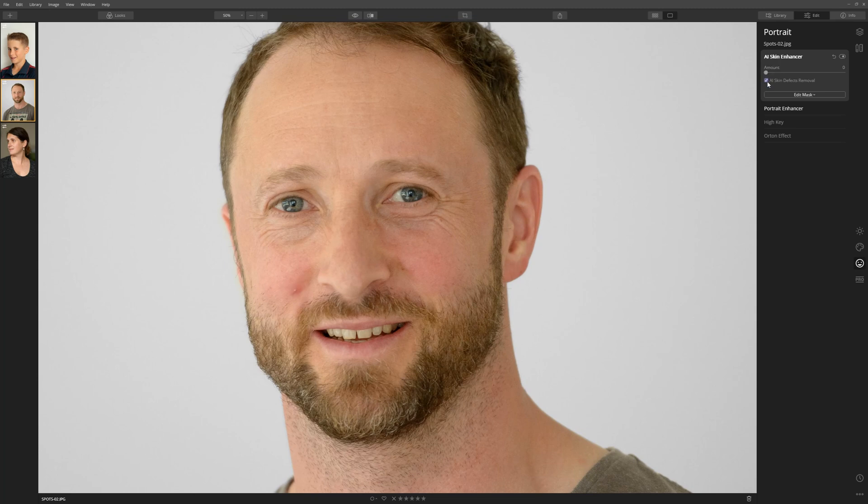Let's turn this off and on — it's really done a great job of getting rid of that spot. And if you didn't know it was there in the first place, you wouldn't think anything was amiss. So that looks heaps better before we've even done anything else with any of the other portrait tools in Luminar.